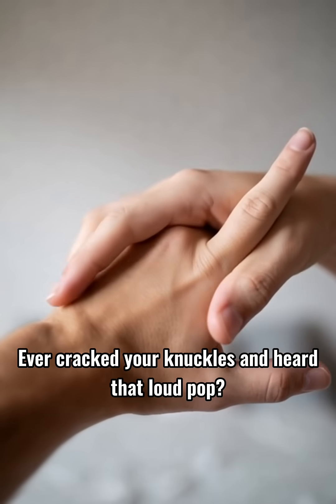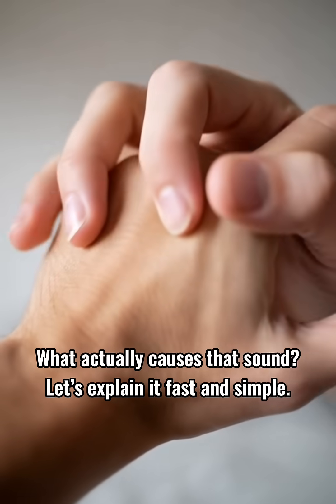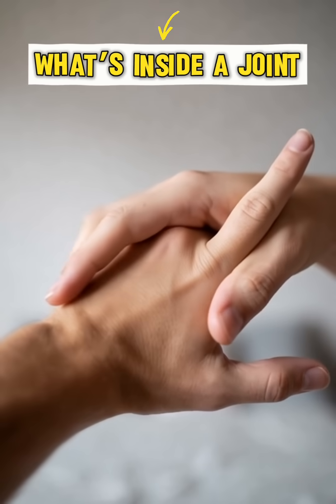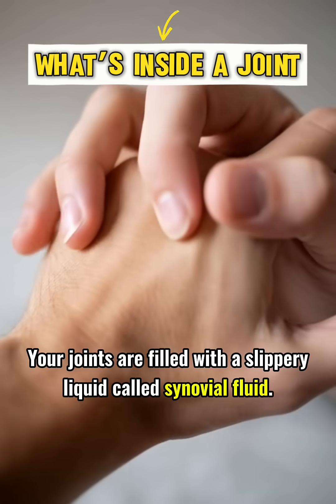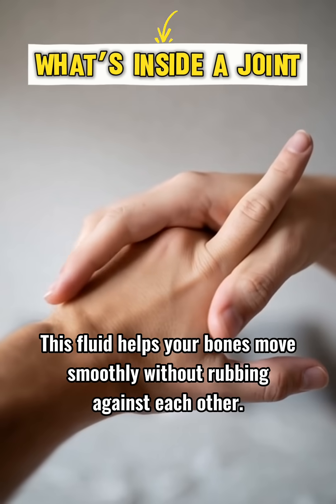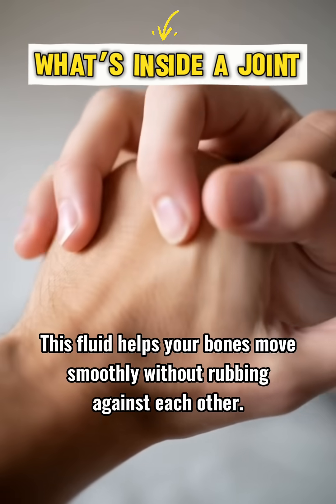Ever cracked your knuckles and heard that loud pop? What actually causes that sound? Let's explain it fast and simple. Your joints are filled with a slippery liquid called synovial fluid. This fluid helps your bones move smoothly without rubbing against each other.